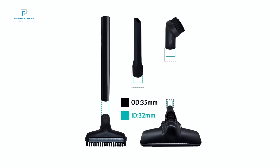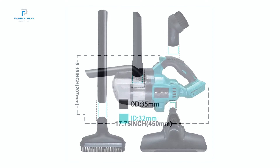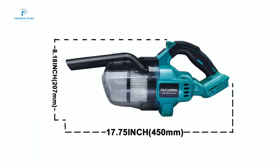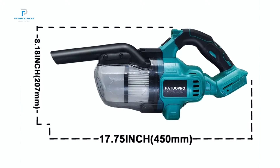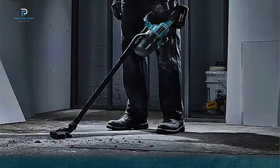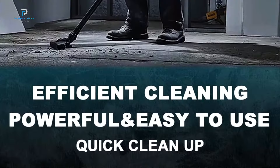Its powerful turbine generates robust suction, making it ideal for everything from fine dust to heavier debris. Whether you're cleaning up after a construction project or just need to tackle stubborn dirt, this vacuum's suction capacity ensures a thorough clean every time. Built with the needs of contractors and DIY enthusiasts in mind, this vacuum is engineered for long-lasting reliability.